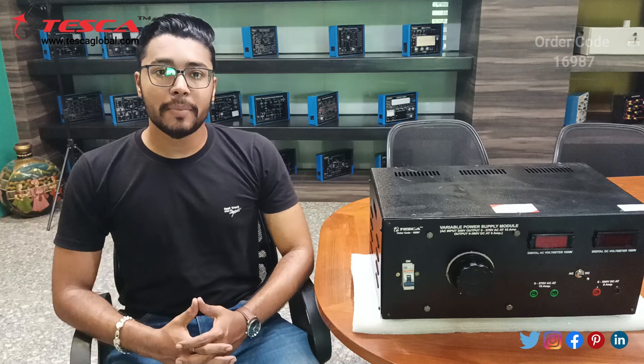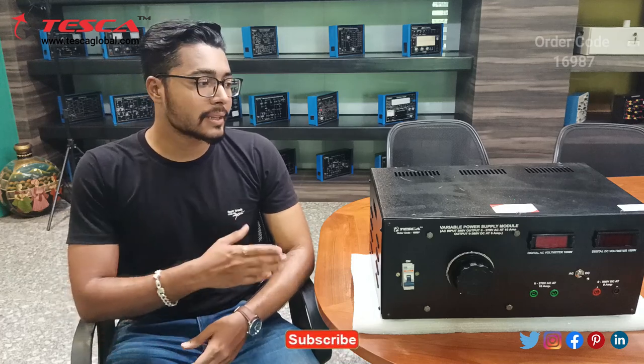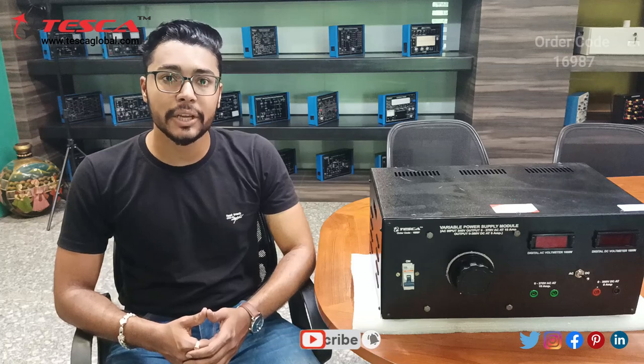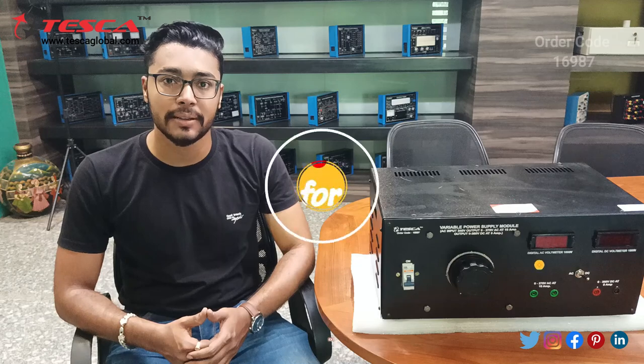That's all the demonstration from my side. If you have any query regarding this kit you can contact the Teska Global website — you can find the link in the description. For more information go through the manual. Thank you for watching this video. If you like this video, please like, share and subscribe to our channel.